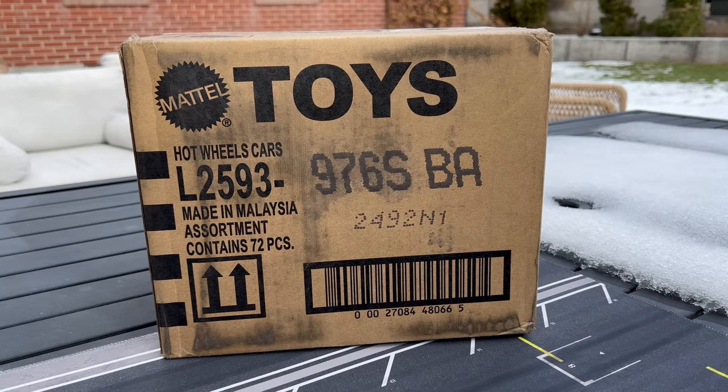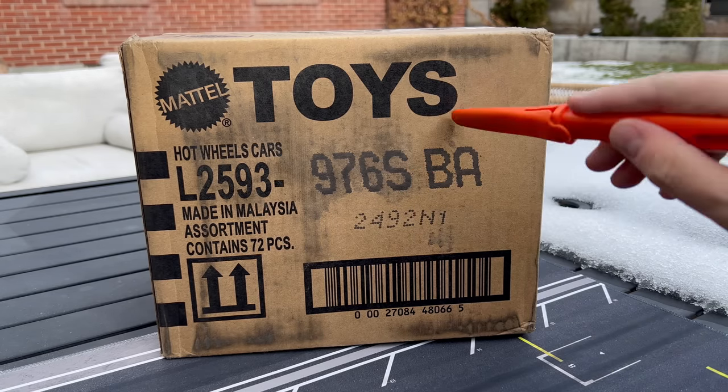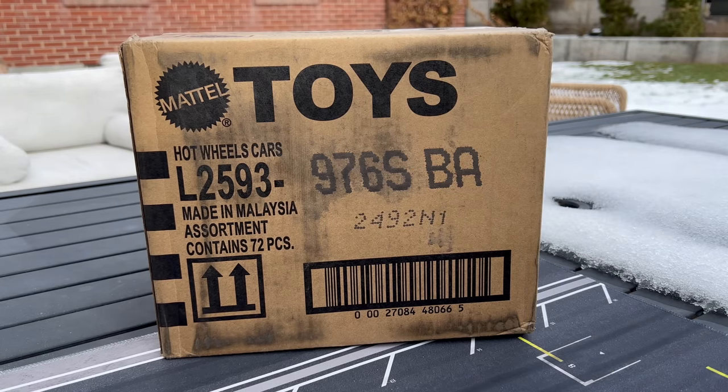They tell me what they're sending me and sometimes I'm surprised, other times I'm not. But this may be a Target — might be — well, let's just find out, right? I think it's a B case.